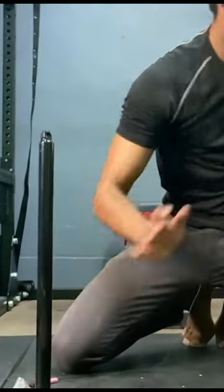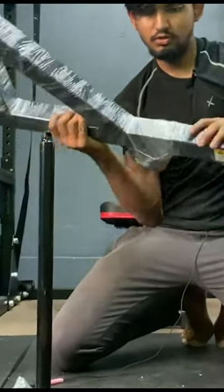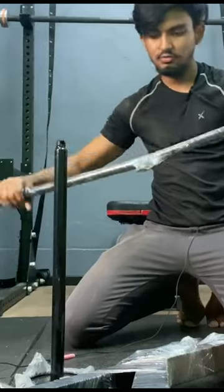This is the loading pin, here is the pulley system, the actual pulley system, and finally this is the lat pulldown attachment.